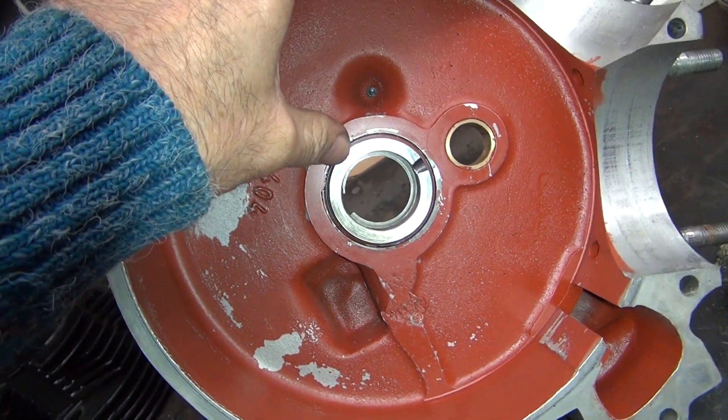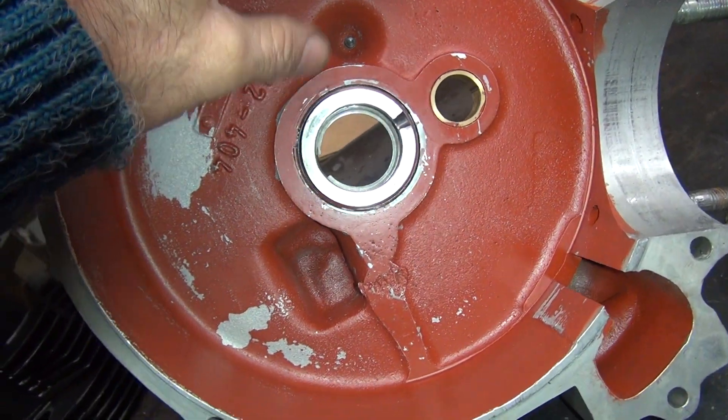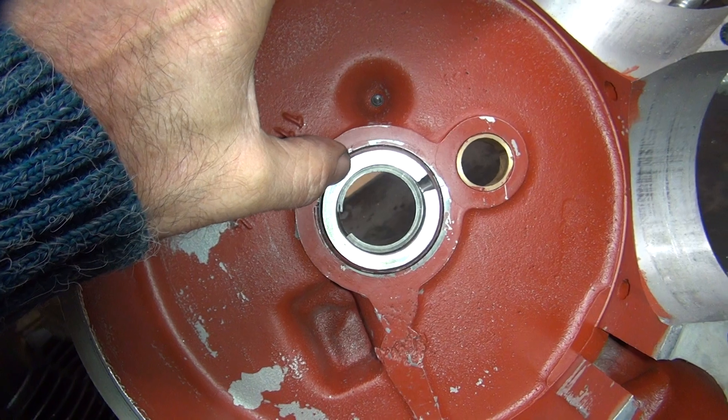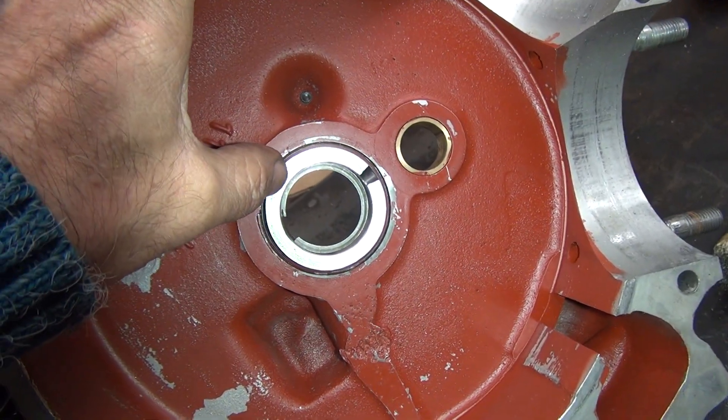And if you get the light just right, you can see the gall marks right here. See, that's all torn metal right there — it's not smooth. See, that's smooth down here in the bottom, but that's torn up right there. A little bit on the top over there. Definitely torn up right here.